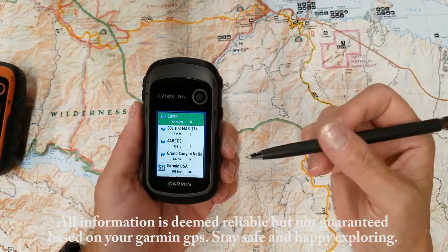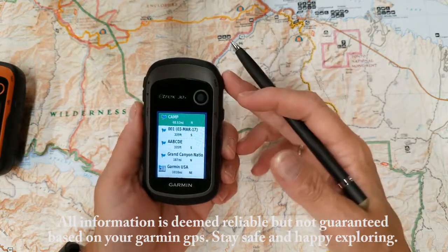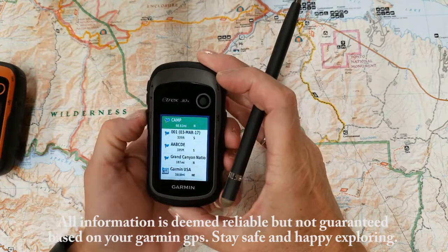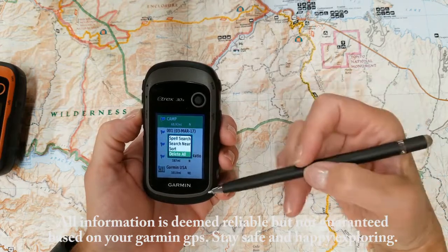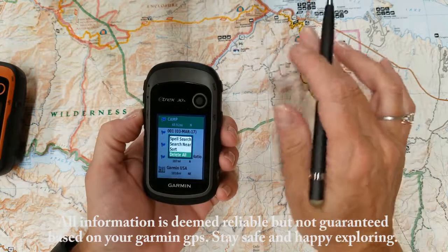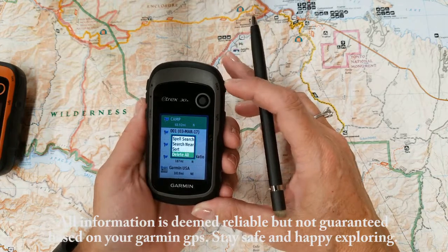Now let's say for example you get your GPS, you add a bunch of Waypoints and it's a whole bunch of garbage and you just want to get rid of it. Then you can hit your menu button on the side and go down and select Delete All. At that point it will ask you again, are you sure you want to delete? If it's garbage and you want to start fresh and start over, then you select yes and all your Waypoints will be deleted.